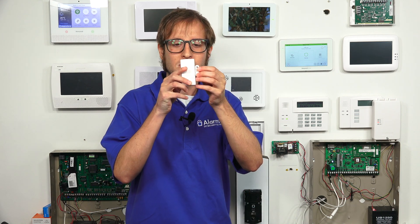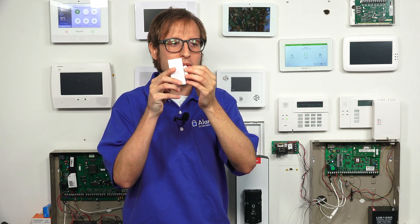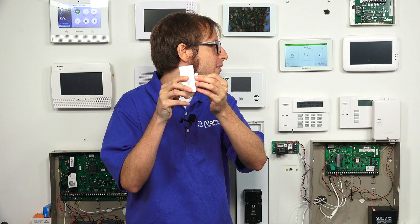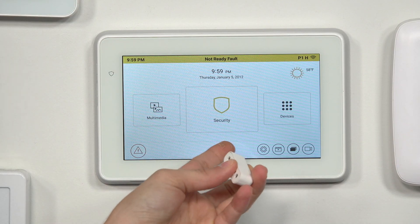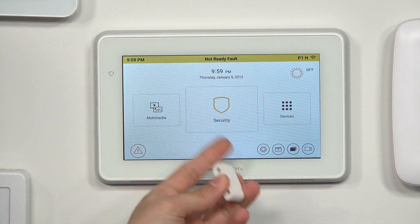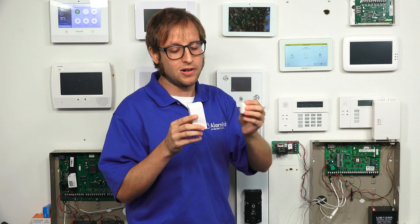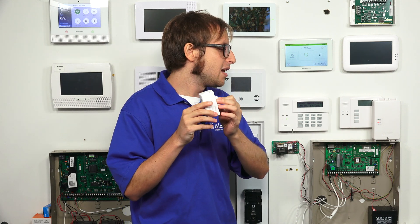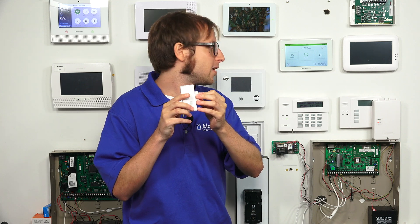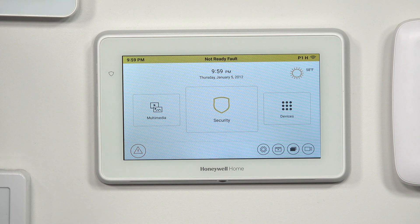We have our door and window contact sensor, the 5816. The magnet would be placed on the moving portion of the door or window. We separate it from the sensor — the door is open — and you see we get the fault on the system because it's properly programmed as an entry exit zone. The system won't do anything in a disarmed state, but if it were armed, we'd have to disarm within the entry delay period or an alarm would occur. Now the door is closed, and when we open it, we get the fault, showing that we did do something in console mode.